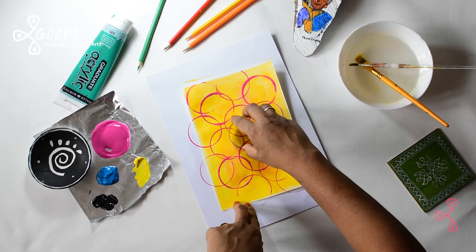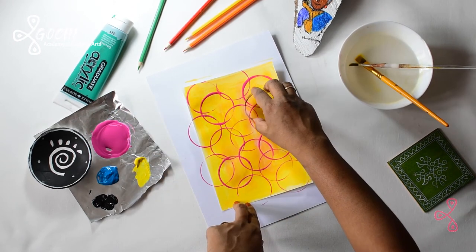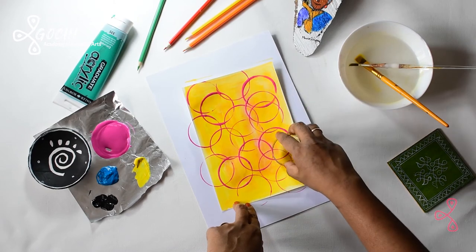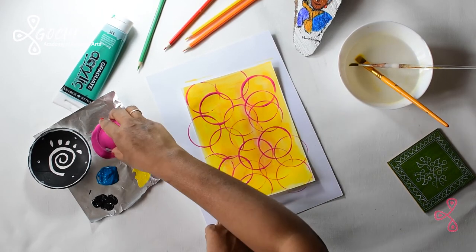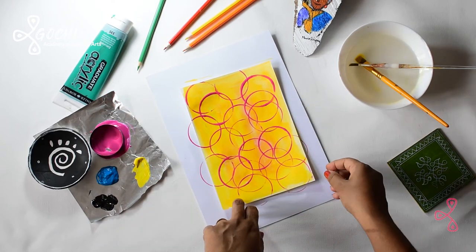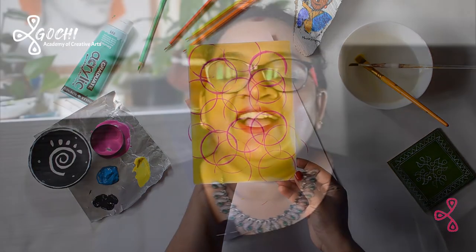From next time I think I will show the artworks with a black background, but for this video I'm going to show you the results just like that. Look at this — isn't this beautiful? Simple and beautiful work!